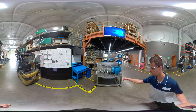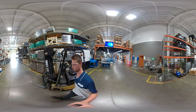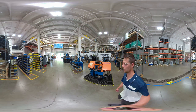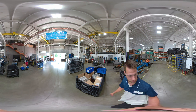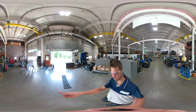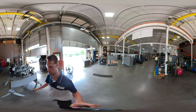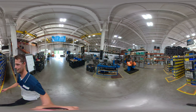At this point we transition from the wiring area into our custom power unit build area, where we build custom power units like this one — something we really excel at. We have some larger units getting built on this side, some smaller units on that side, and some units with more components such as an accumulator, a heater, and proportional valves. We have the engineering expertise to handle all of that, and our builders are highly experienced and highly trained.